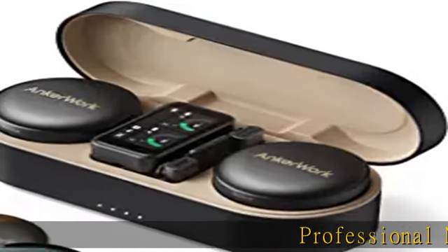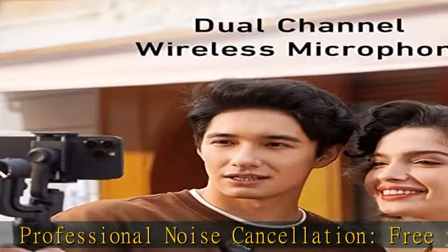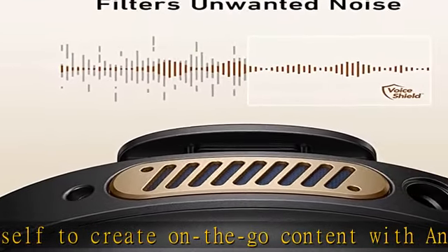Professional noise cancellation — free yourself to create on-the-go content with AnchorWorks VoiceShield noise cancellation technology. Record confidently with natural, low, or high settings and a windproof cotton cover.